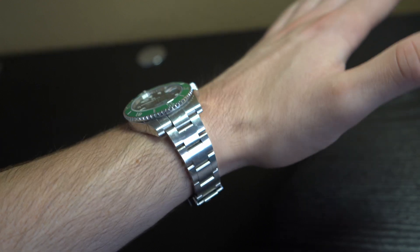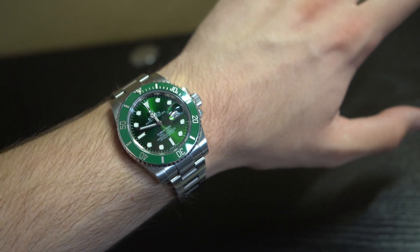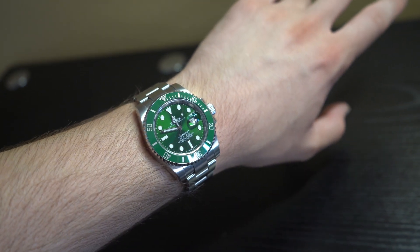Let me know what you guys think of this watch — would you wear it? Would you choose it over the black Submariner? Let me know what you want to see on my channel. If you're at this point in the video, make sure to hit the like and subscribe button — it really does help the channel reach more people. With that said, I will see you guys in the next video.